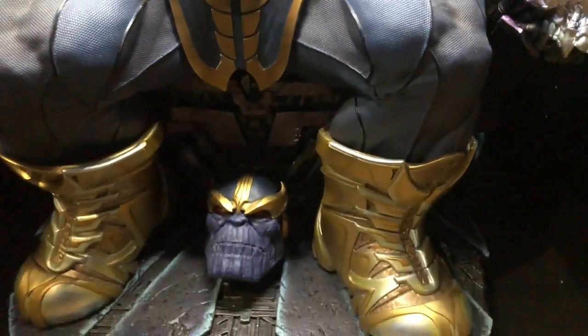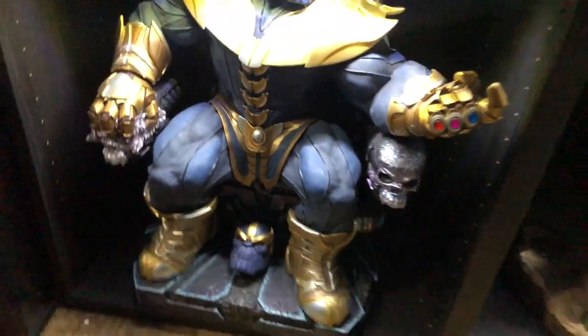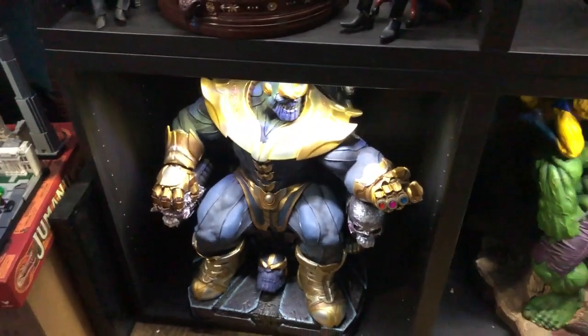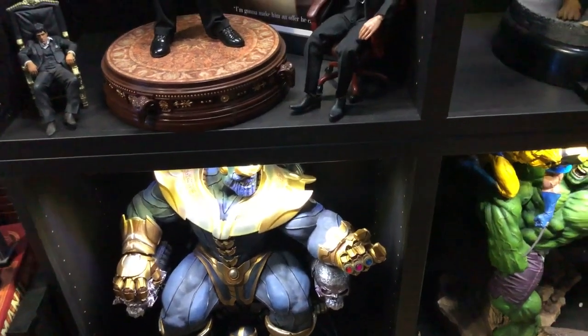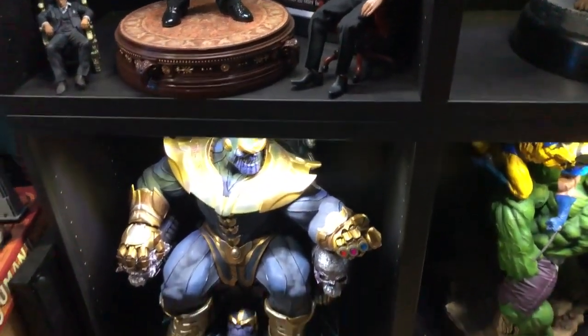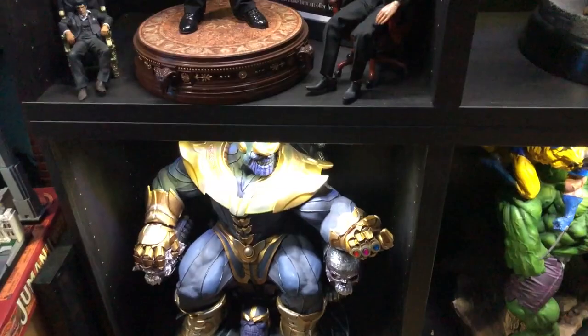We also got the alternate sculpt — his two heads. It looks like he just cut off his head.